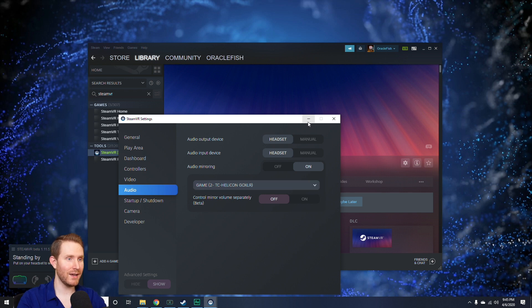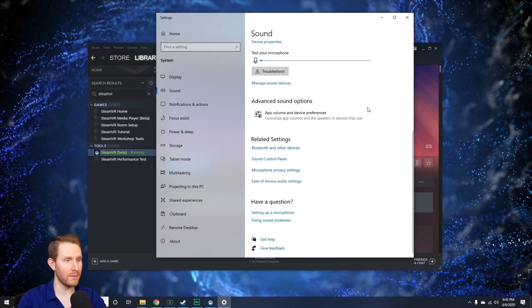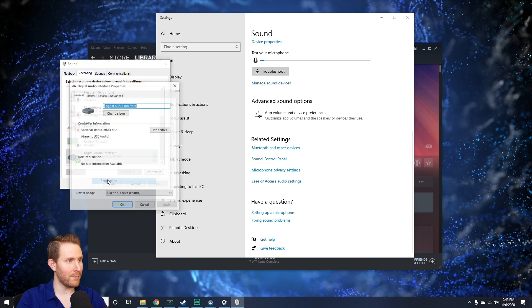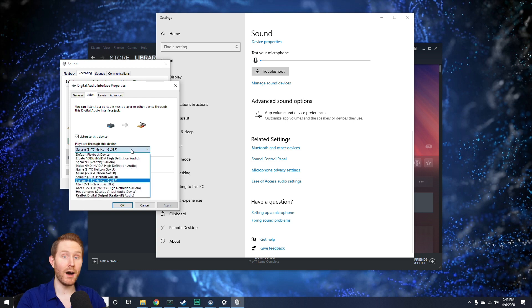After that's done, hit the minus button on both of these, go down to the speaker icon, right-click it, and go to Open Sound Settings. Scroll all the way to the bottom and go to the Sound Control Panel. On this Control Panel, go to the Recording tab and find your headset microphone. In my case, I have a Valve Index, so mine is Digital Audio Interface, Valve, VR Radio, and HMD Mic — pretty easy to find based on the name. Right-click that, go to Properties, then go to the Listen tab. Listen to This Device is unchecked by default — check that, and set Playback Through This Device to an unused input on your GoXLR. I'm using the System input because I literally use that for nothing else.